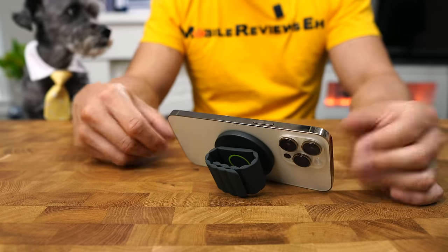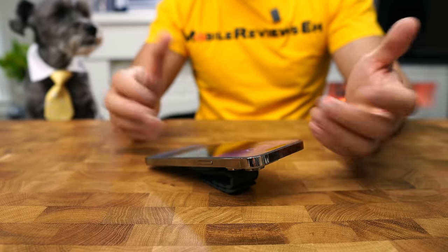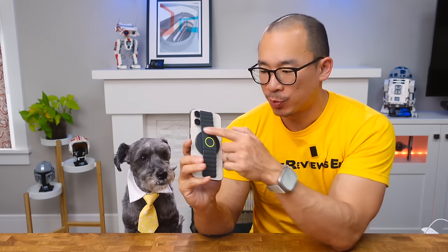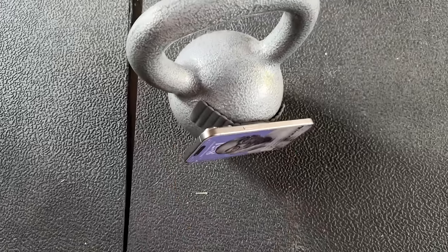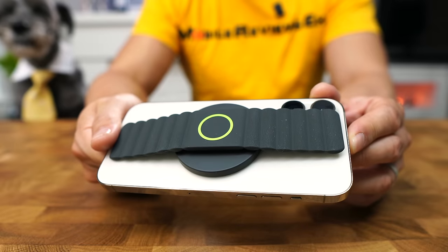It can double as a stand in landscape mode. Portrait mode's a little weak, but it could be done. Your iPhone isn't going to slide around with this thing. The standout feature for this product is that there's a set of magnets on the back, so you can mount it on your fridge, whiteboards, or even gym racks. I know this is aimed at a really niche market, but I've found it to be very useful.